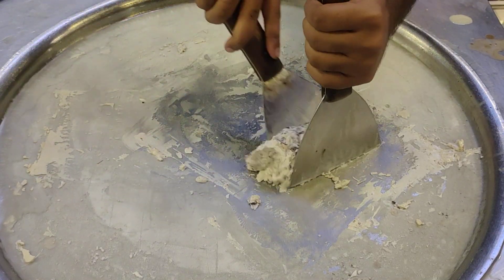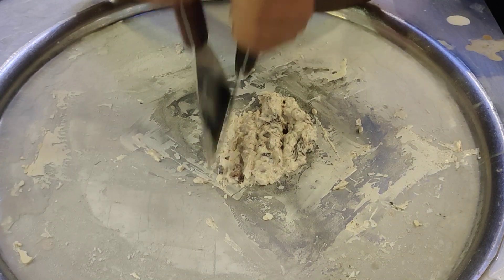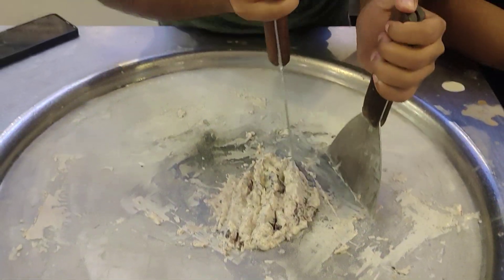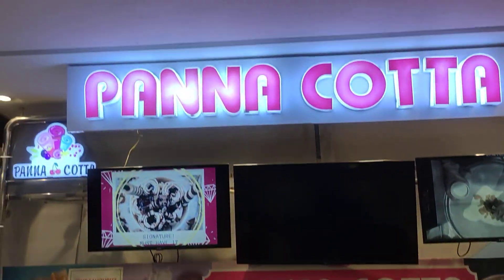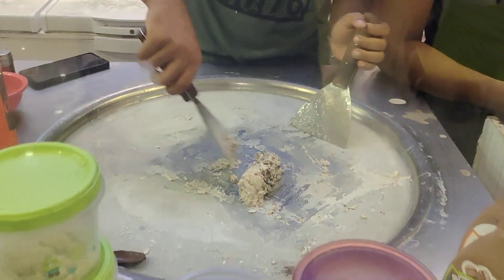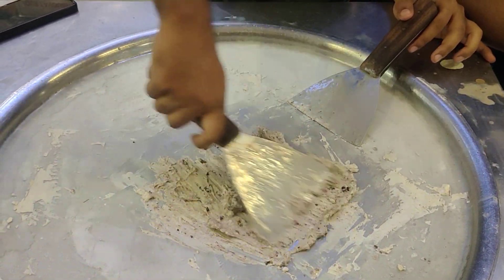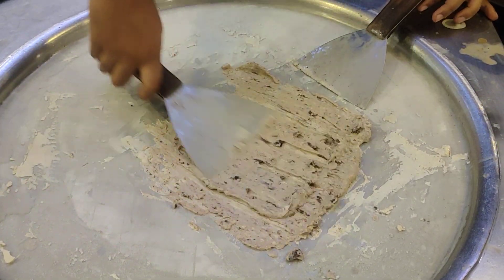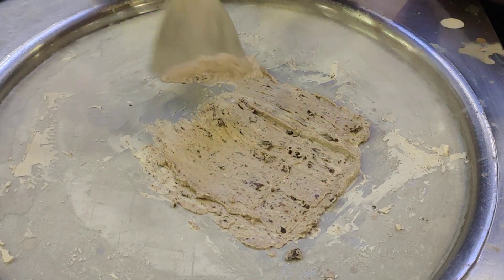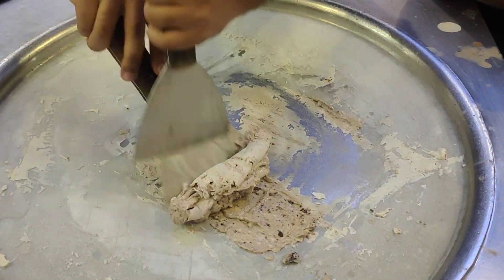This video is made possible — check the description of the video. I don't have a chicken. There is a chicken. Order it.